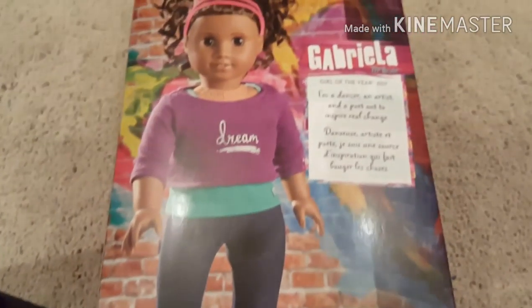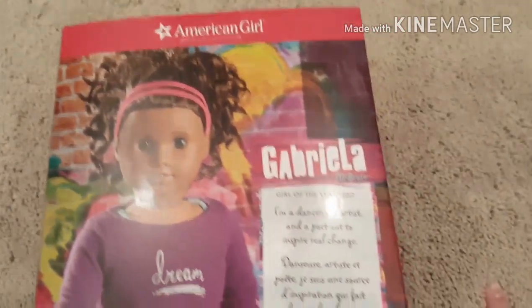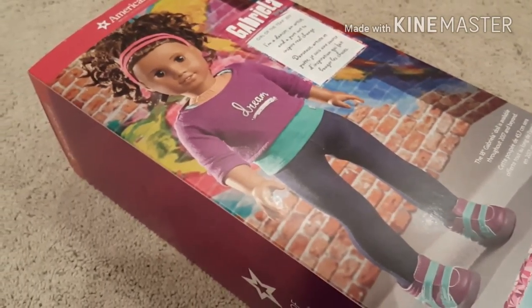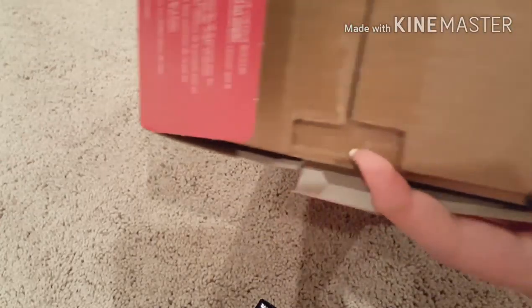That confuses me because she's not a Girl of the Year then, is she? So here's the back of her box. Now I'm going to go ahead and get her open — it has like a tab at the top, and it's taped here, but that's just to keep the box together, I think.